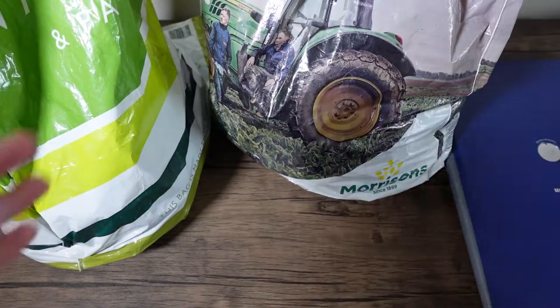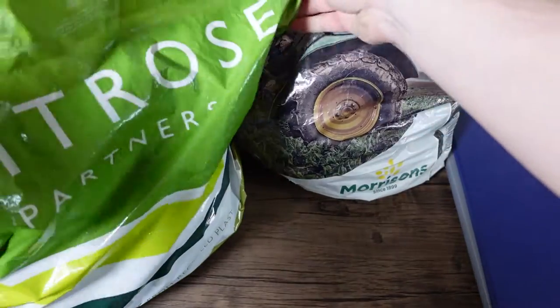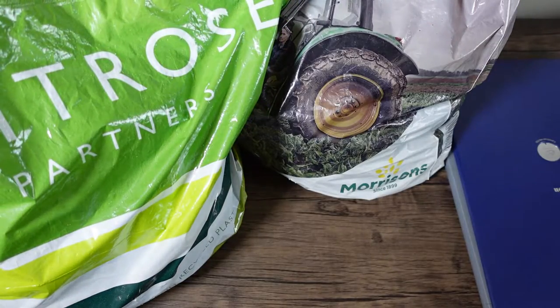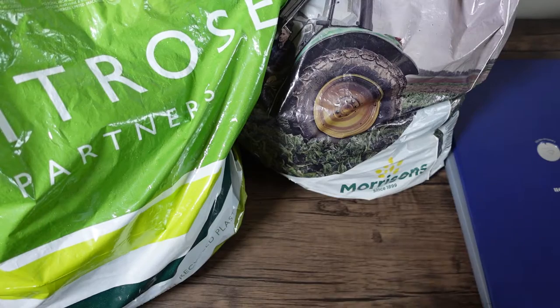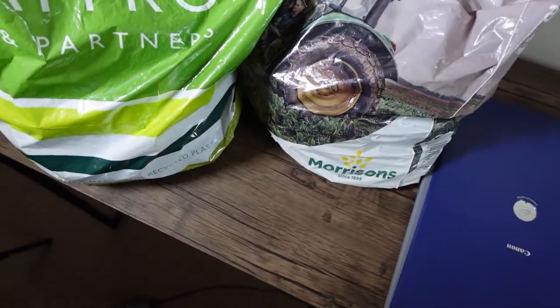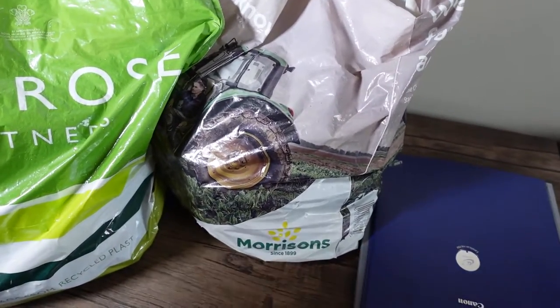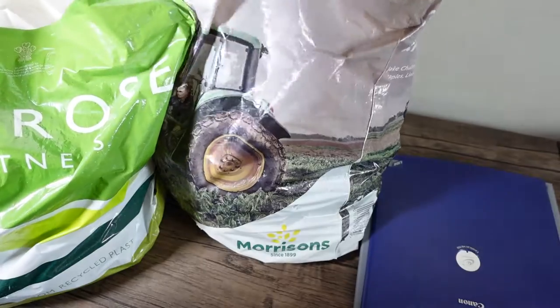This person shops at Morrisons and Waitrose. This bag is made from recycled plastic — exciting. This is almost a waste of time of a video, but some of the stuff people give me...